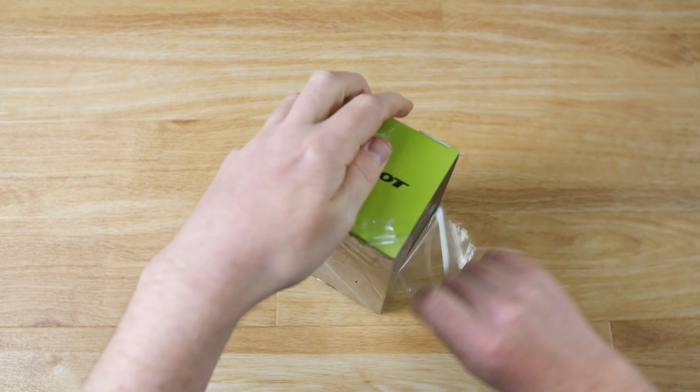So first of all in the box we've got our user manual, we've got a carry handle, we've got a USB charging cable, and then we've got the speaker — and straight away you can see that it looks really cool.